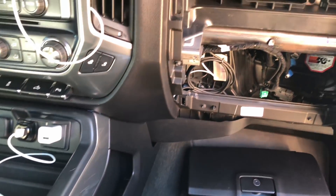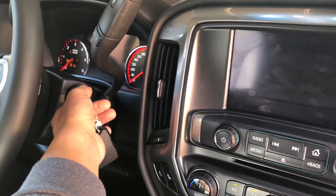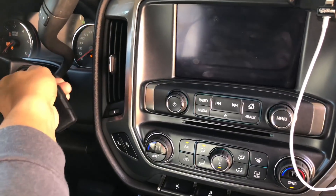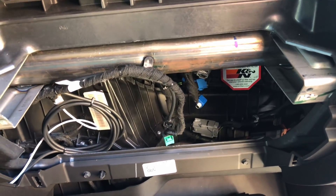Before I actually jump those circuits, I'm going to go ahead and try to give the truck a start. Nothing. So let's get those two circuits jumped and then we'll give it another shot.